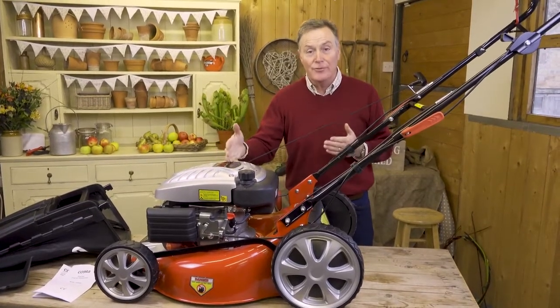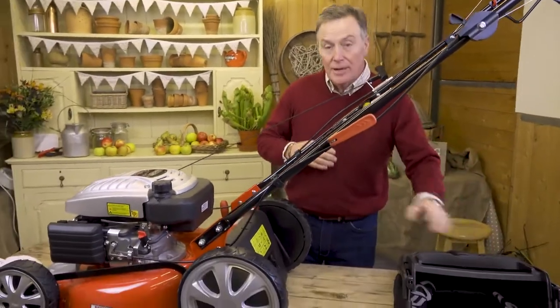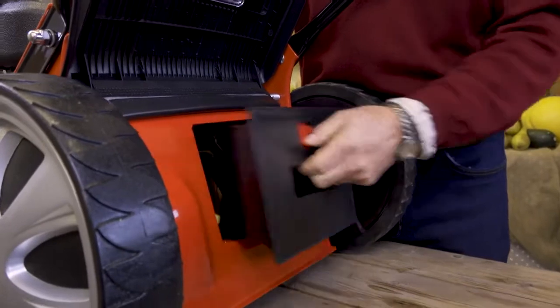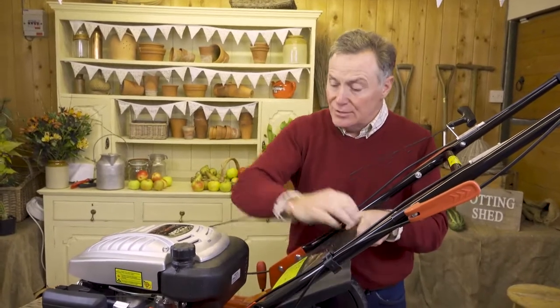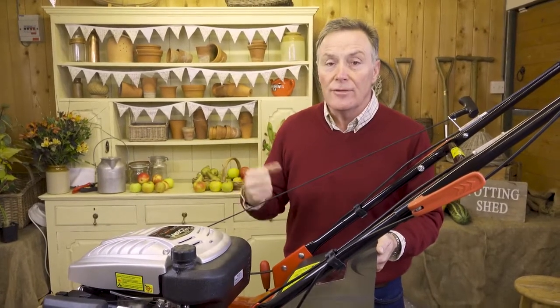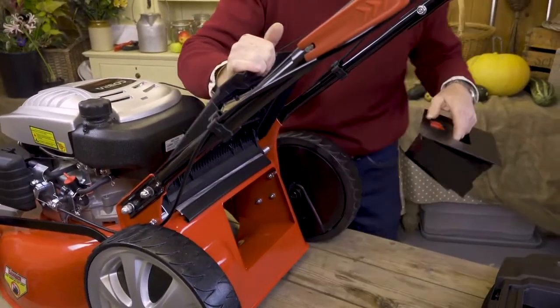The mower is now ready to use once it has petrol and oil in it. This mower is a three-in-one, meaning there are three different ways it will mow your lawn. Traditionally, you collect the grass cuttings. You can also use a mulch mowing plug, or use the side discharge. If I lift the back flap, we can see inside there's a mulch plug that simply clips in and out of the mower. When mulch mowing, instead of grass being blown into the collection bag, it's chopped finely underneath the deck and blown down into the lawn, returning nutrients to the grass and helping keep it green through dry summers.